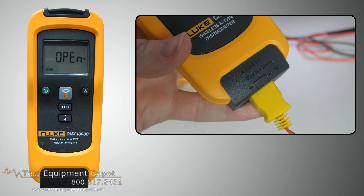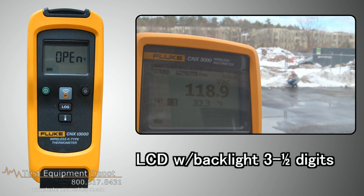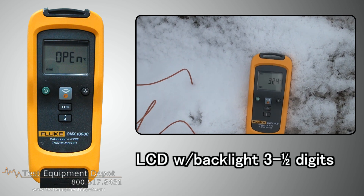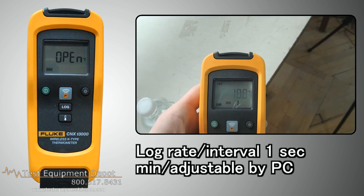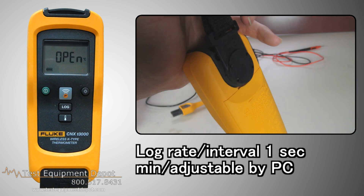This is the Fluke CNX T3000, a K-type temperature module. This has an LCD with backlight and three and a half digits. It has a log rate interval of one second minimum, and it is adjustable by PC.